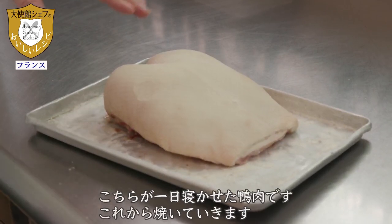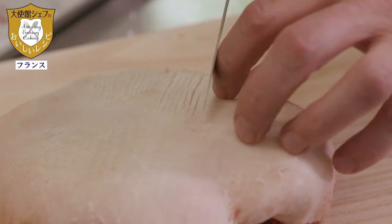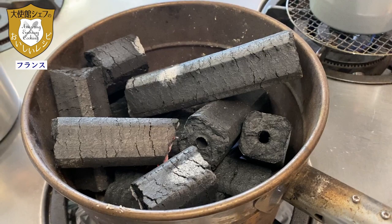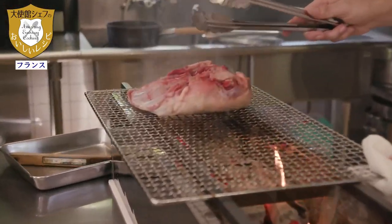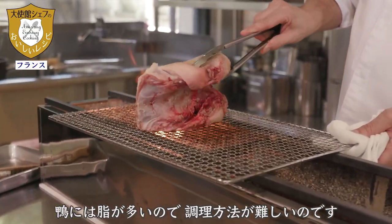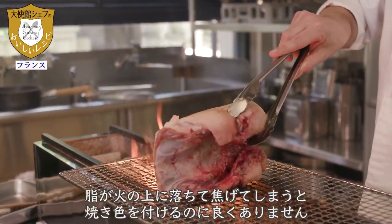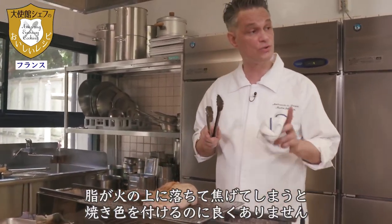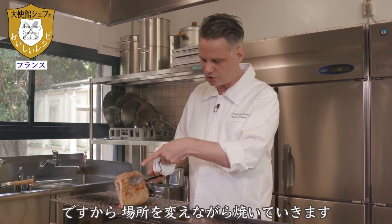We are going to grill it in a moment. I don't want it directly under the flame. The duck has a lot of fat and the cooking is very delicate — the fat falls on the embers and it burns. I want it to caramelize. With the shio koji it is very delicate because the koji already gives a fairly advanced caramelization.